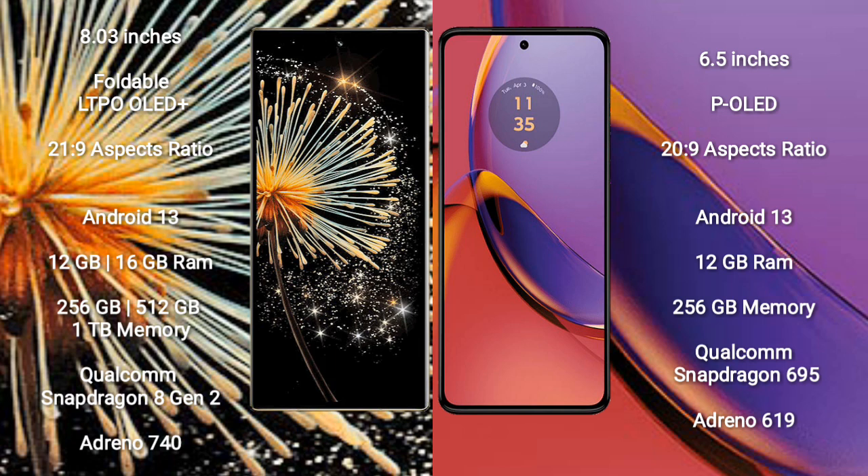The Xiaomi Mix Fold 3 comes with 12GB and 16GB RAM options, and 256GB, 512GB, and 1TB internal storage options, powered by a Qualcomm Snapdragon 8 Gen 2 processor with an Adreno 740 GPU.